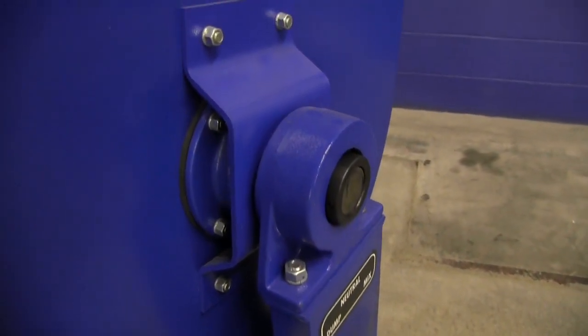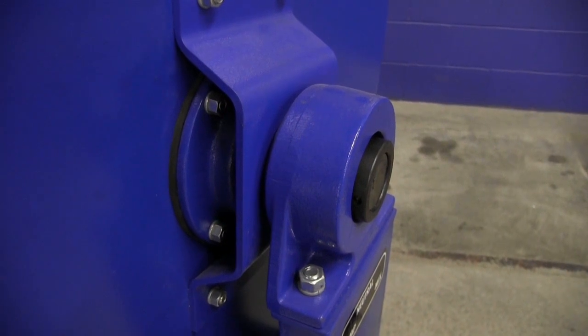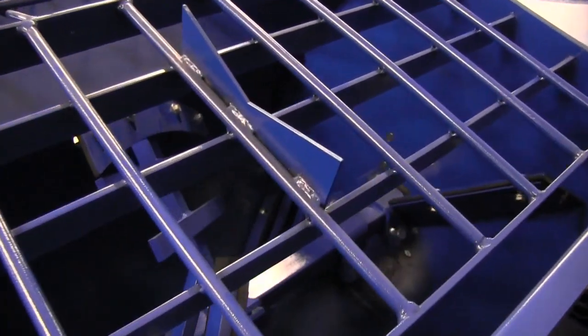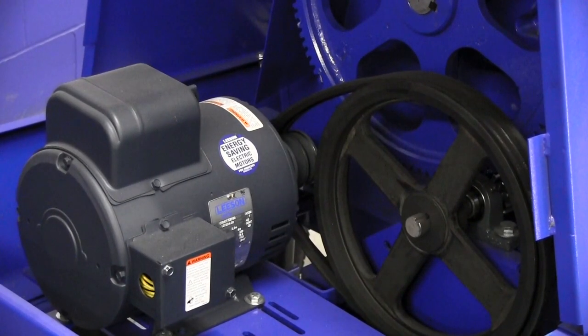Made in the USA, Gilson mortar mixers have inner and outer sealed bearings to keep you up and running. They also feature a heavy duty steel drum grill with bag splitter, ready for years of service. Double belt drive complete with machine cast iron pulleys.